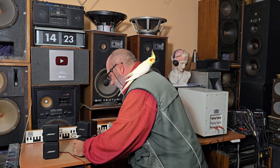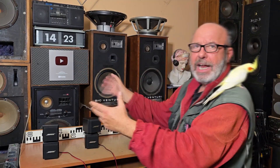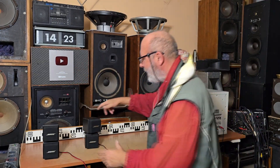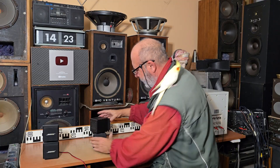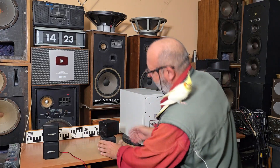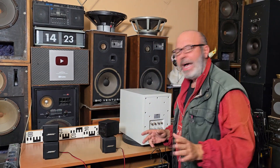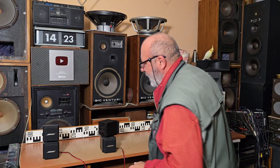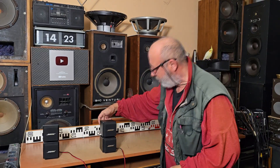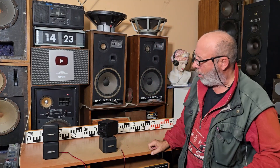So if you have a bigger room, you can set the position to Direct — pointing to you. And if it is a smaller room, or if you would like to create a wide effect, you can reflect the top speaker to the wall. Then you switch the switch to the Reflecting position. What happens inside is it changes the phase. In Direct mode, both speakers are in phase. If you switch to Reflecting, the top speaker is out of phase.